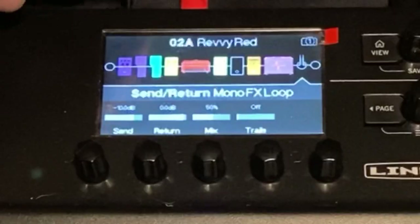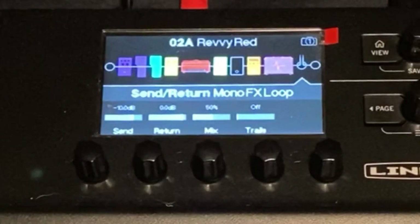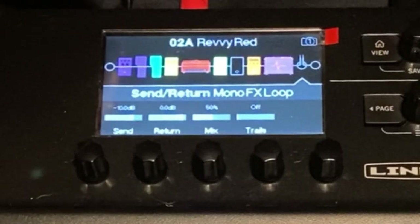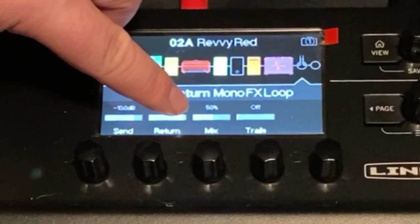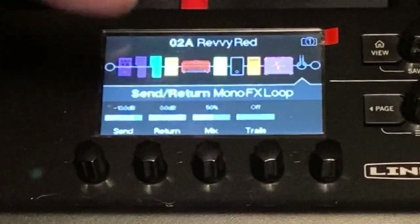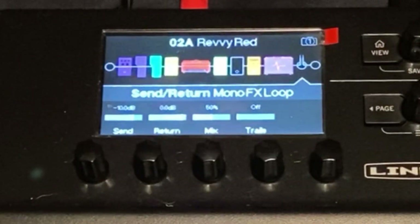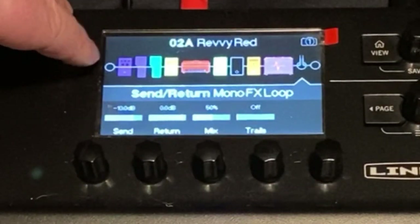What I've done is on this patch, the effects loop is all the way at the end, which is very important. And I have the mix set to 50%. If it's more than 50%, the guitar signal goes down. If it's less than 50%, the return signal goes down. So 50% is your sweet spot on that.